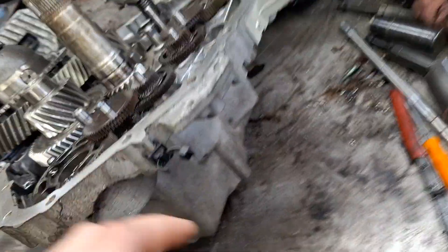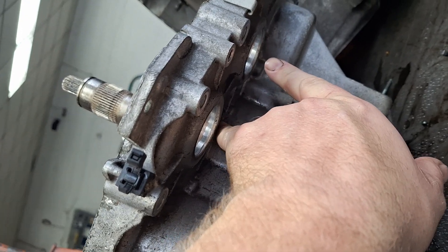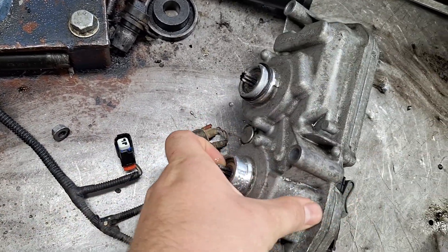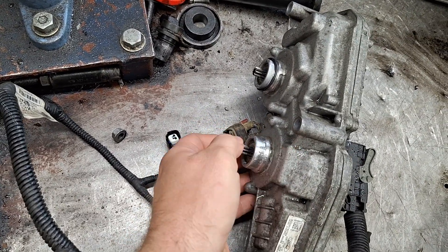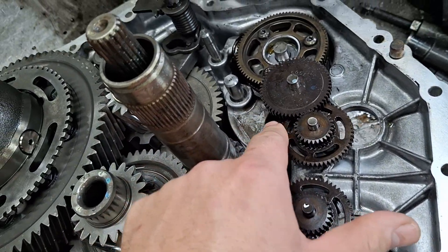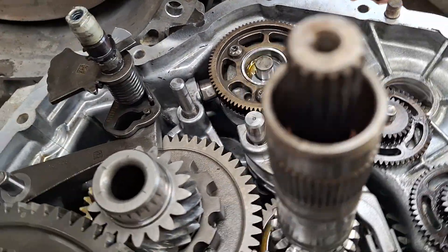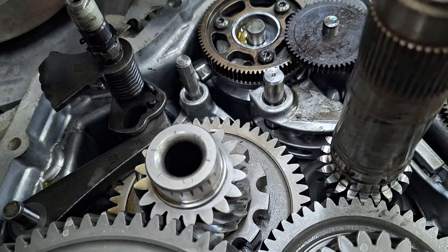The TCM is mounted on the transmission. You see these two holes right here — these two gears on the back of the TCM go into those holes. When commanded, they rotate, and on the other side of those holes, they turn these clock gears, which in turn turn the shift drum.